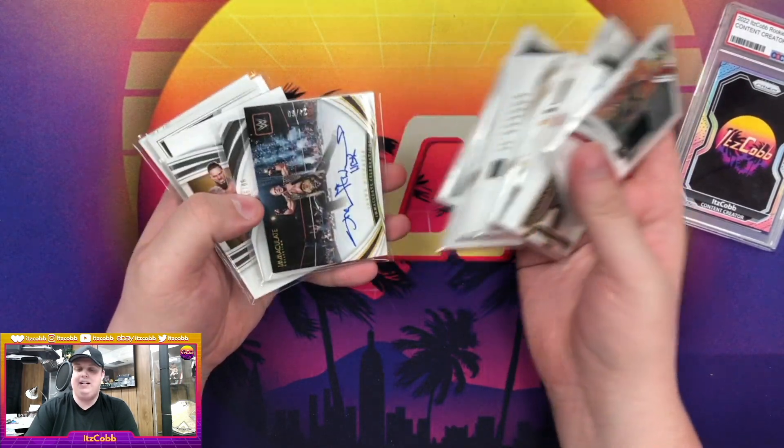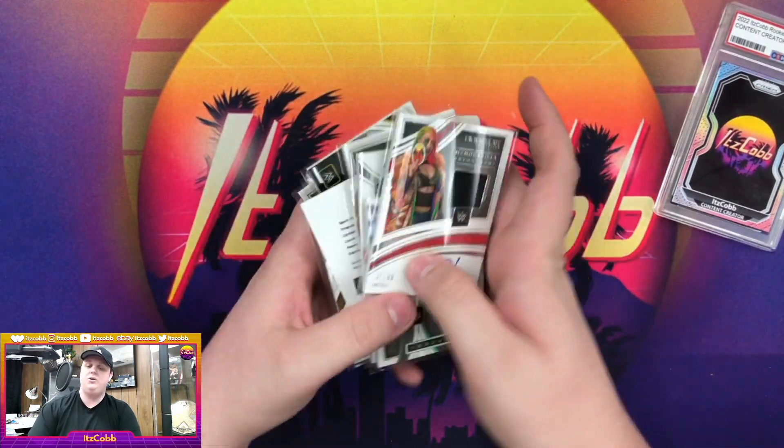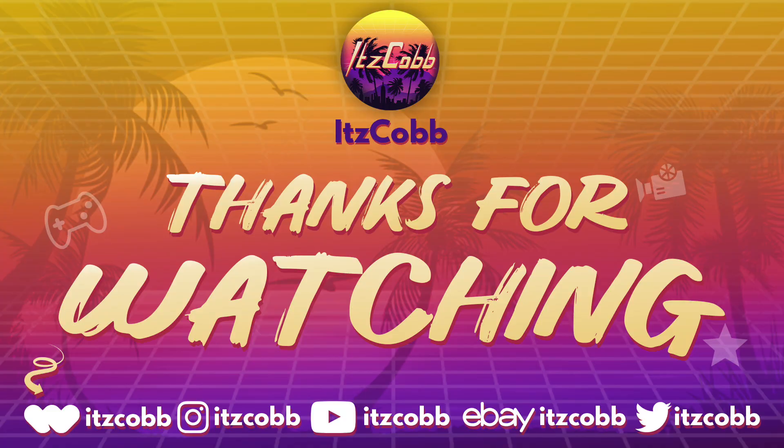That is all the stuff we have pulled from these boxes — all the autographs. I appreciate you guys for joining me on this journey and I hope you enjoyed everything that we got. As always, don't forget to like, comment, subscribe, and last but not least, take it easy.